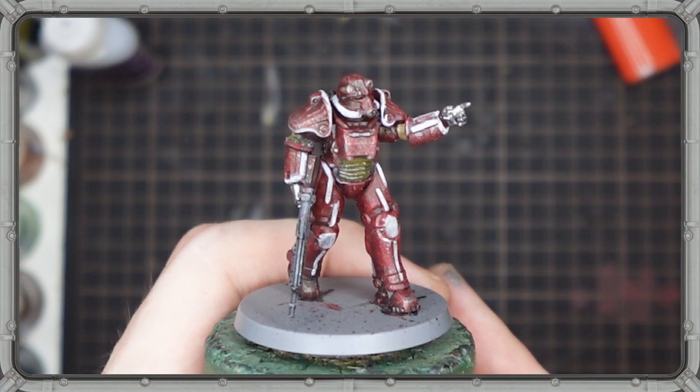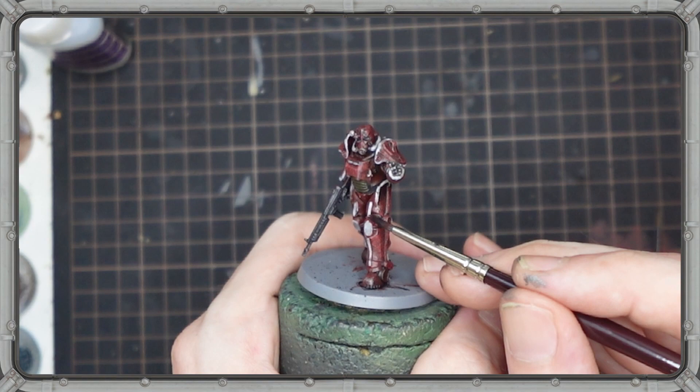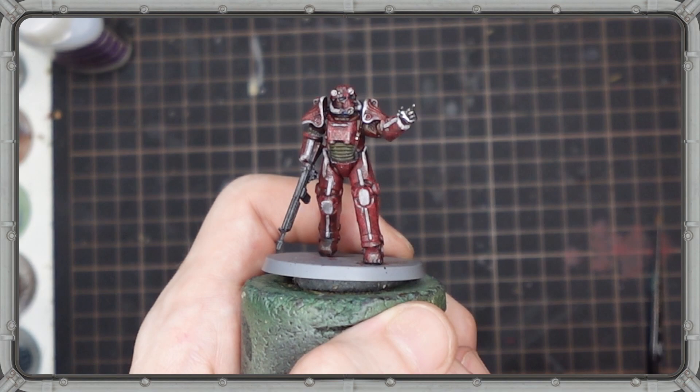With our Nuka-Cola armor looking sufficiently scuffed up from the wasteland, it's time to add a little bit more grime. For this we go in with a spot wash of Nuln Oil, hitting all of the big metallic areas, the under armor bits, the assault rifle, and a light wash over some of the white areas to show the buildup of 200 years worth of grime.